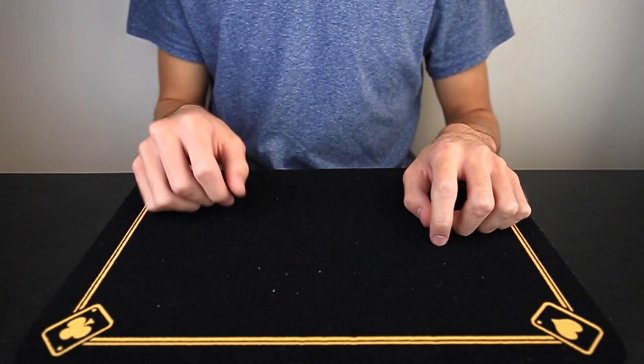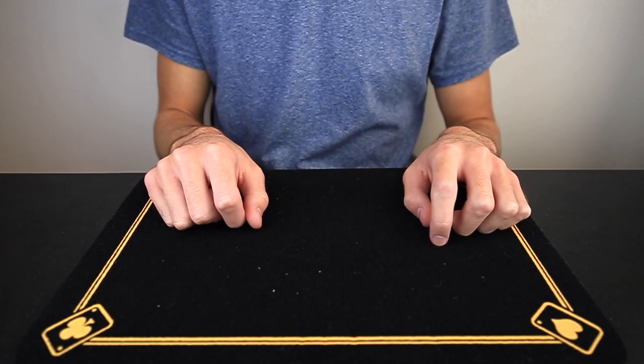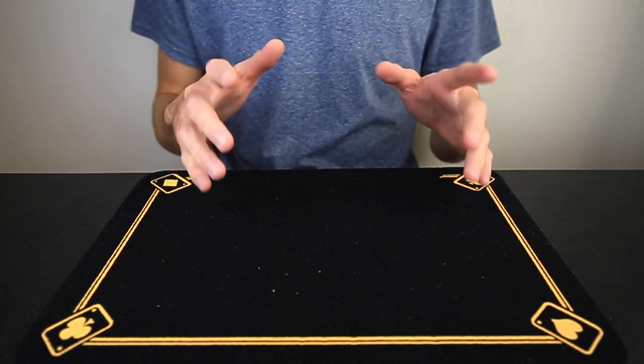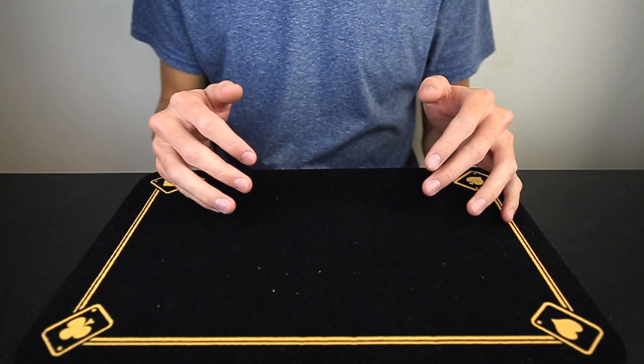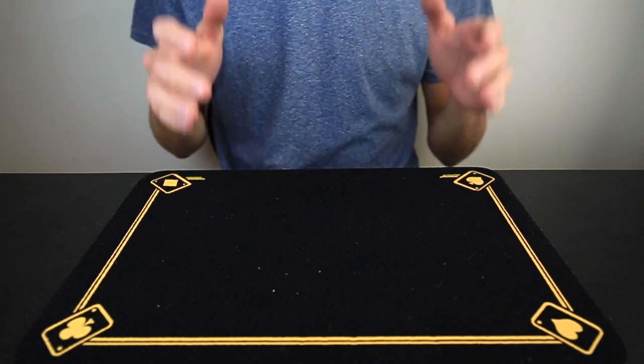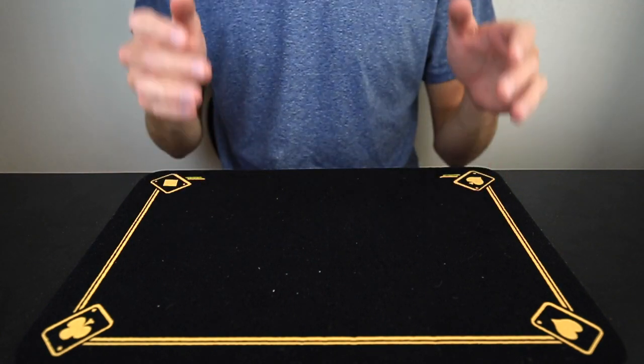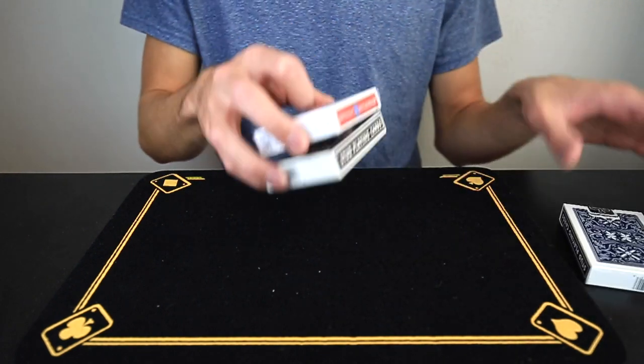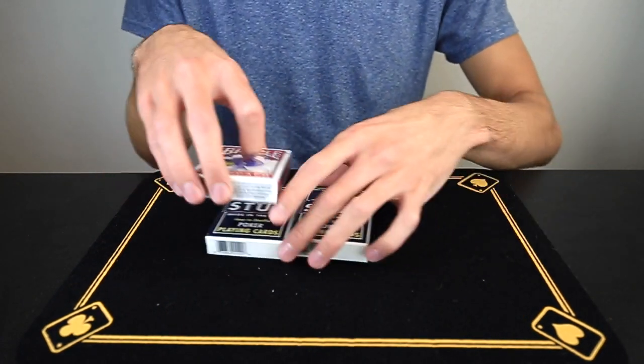What is up everyone! Today I have this awesome trick, but first I want to get to a few things. First things first: I'm going to make a new video every Tuesday. This is set in stone — a new video every Tuesday for you guys.